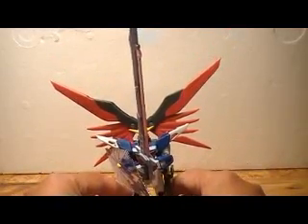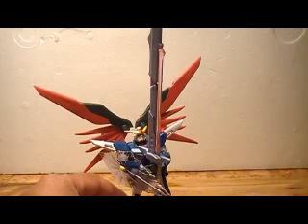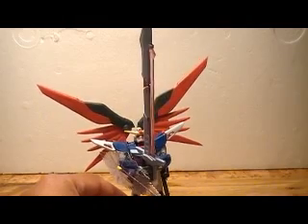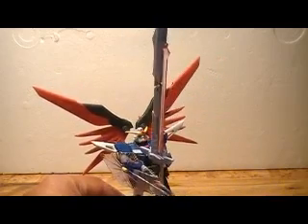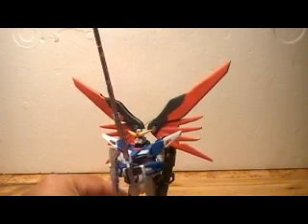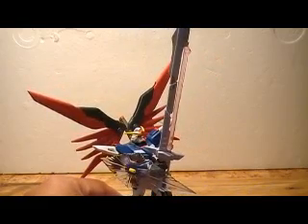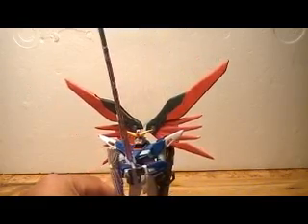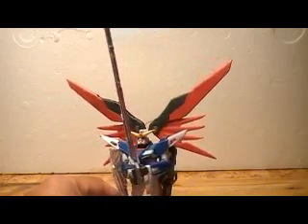So basically in terms of articulation, it's got the standard Mobile Suit in Action articulation that you'd expect from this line. Rotation of the head. Shoulders could go 360 but they're hampered by the wings and the backpack. It's got swivel rotation in the upper arm and then double-jointed elbows. There's some waist articulation and then double-jointed knees and your standard Gundam articulation in the feet. So it's all present and accounted for.